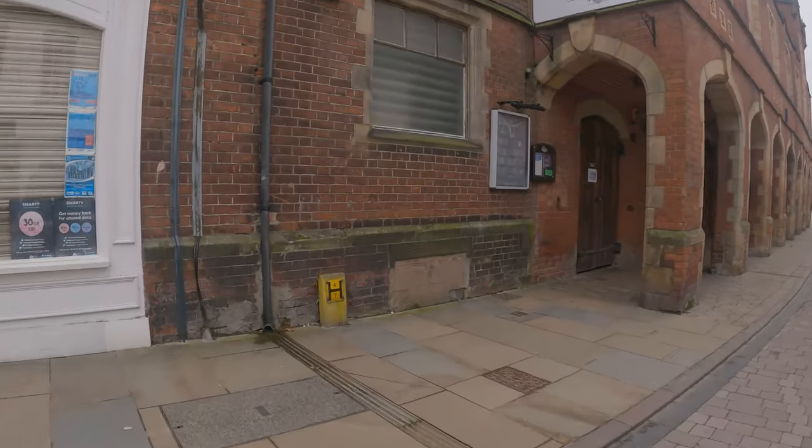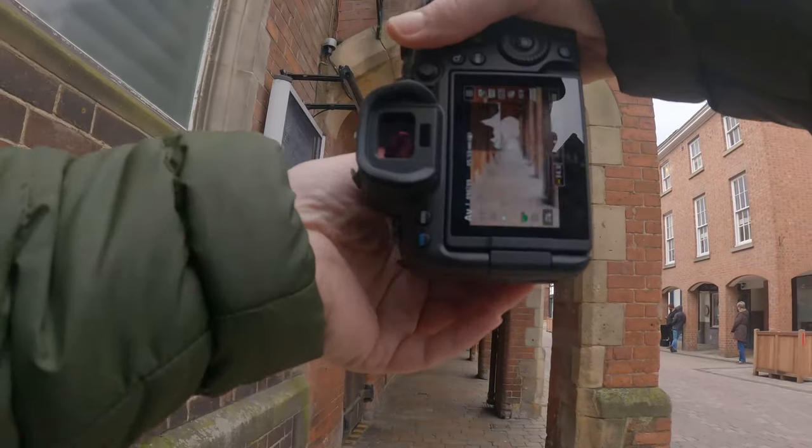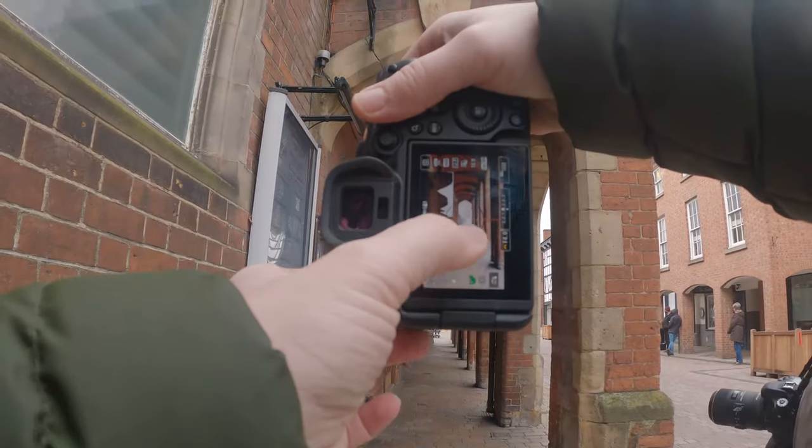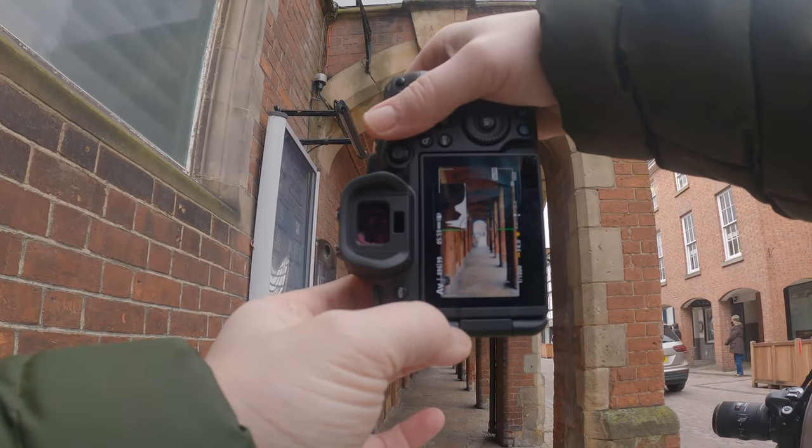I really like the way these arches are here - it's just a nice strong leading line with this brickwork. So I thought I'd capture this and see how it came out. If I can get the bricks nice and red this could look good.